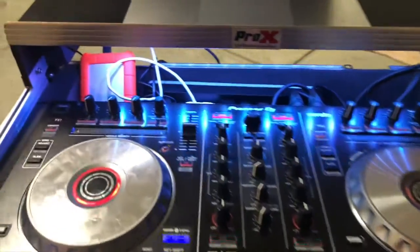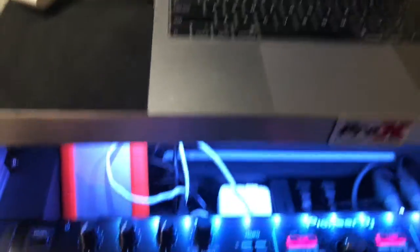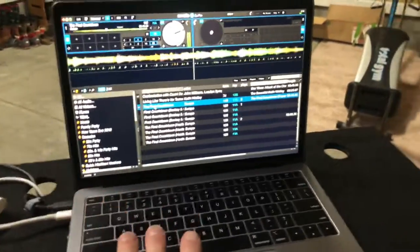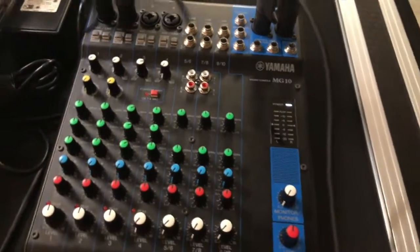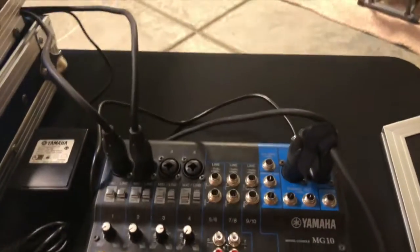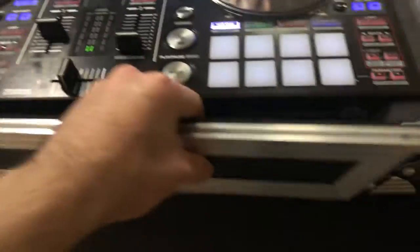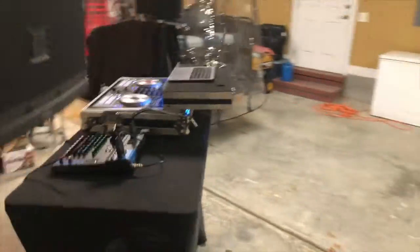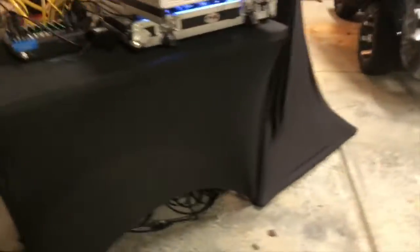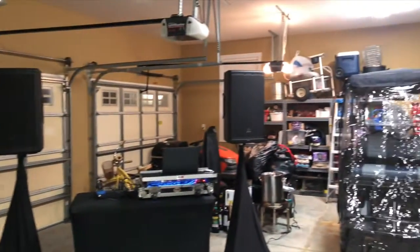First off, we have the DJ SR2, the Lacey Hard Drive, the MacBook Air 2018 running Serato DJ Pro. And of course we have the Yamaha MG10 Mixer. As we head around the booth, you can see the Pro-XXS DJS 2 flight case, my Lifetime 3-428 table, and my JBL EON 612.